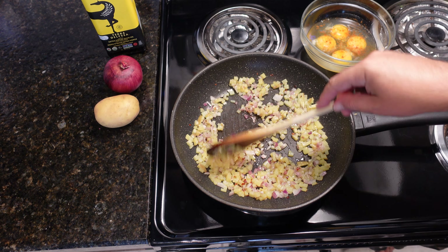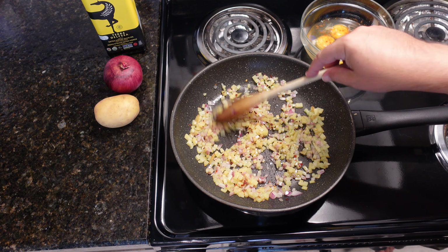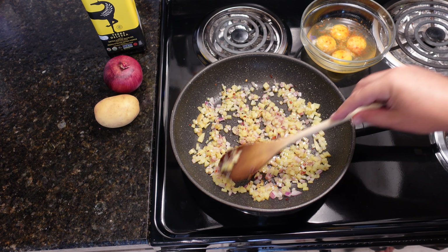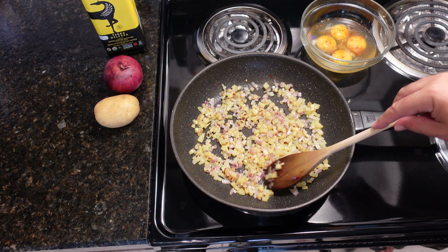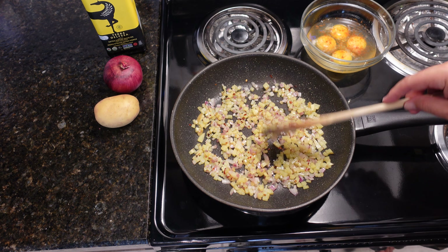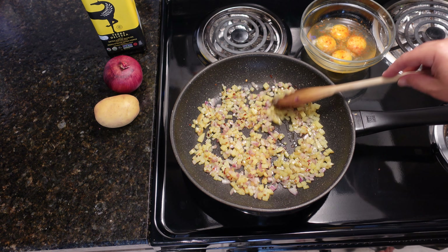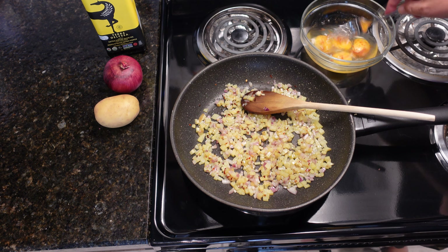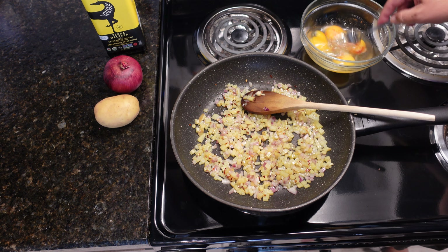This is almost ready. We better get those eggs scrambled. The red onions are slowly dissipating, which means that beautiful red color is going away. Again, three large eggs.